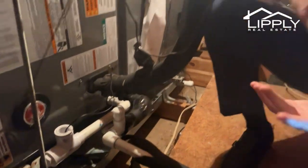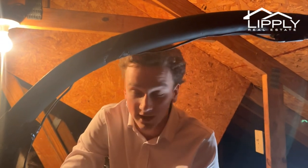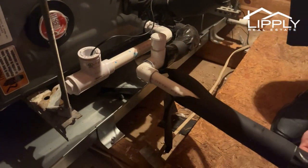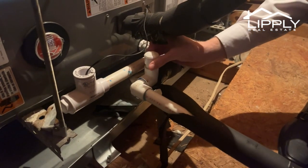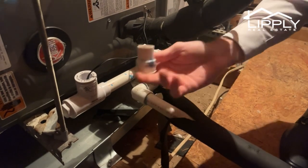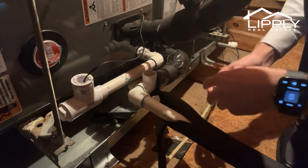Let me explain why this is actually a pretty big deal. This condensate drain line can back up very easily. Ideally, if you're a good homeowner, once a month you'll come out here and drop a cup of vinegar down in here.